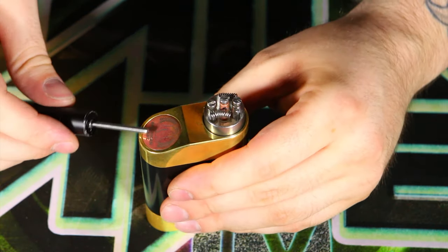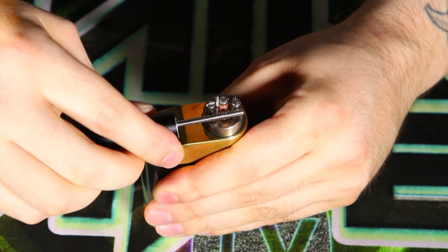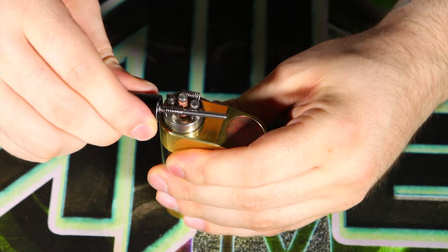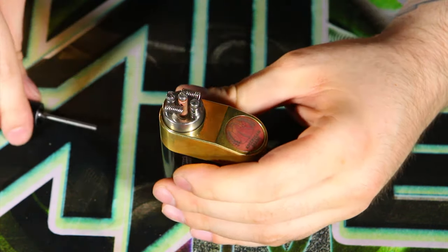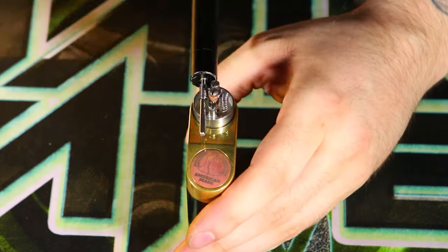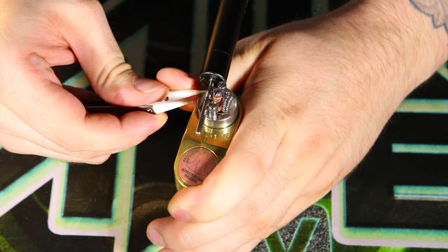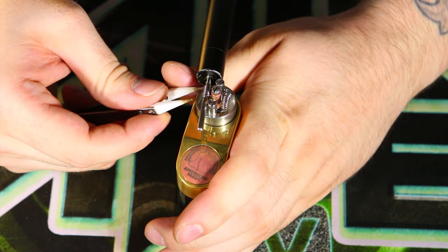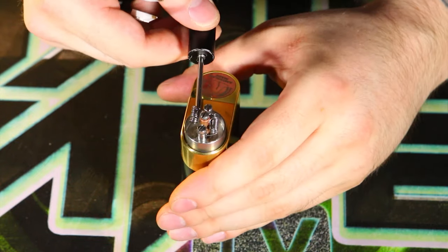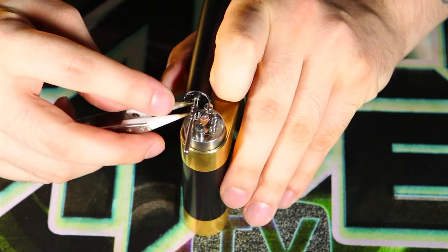Now everything should be relatively clean. The coils might need a little touch up, so straighten them out and pull up on them a little so they get away from those posts. You also want to make sure you have enough clearance. If you don't have nearly enough clearance, I usually just take my ceramic tweezers and nudge that coil off the sidewall a little bit so there's enough clearance for the cap to go on while still leaving a nice space.